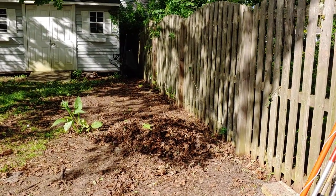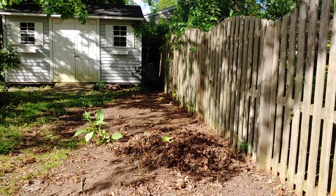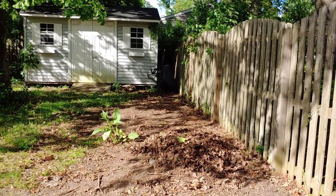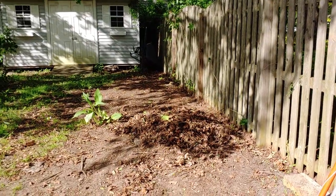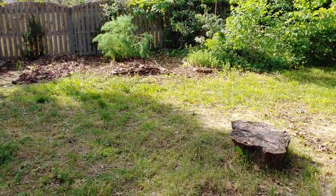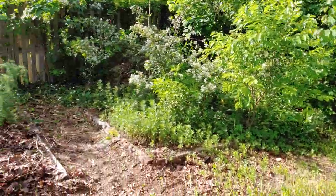That's a little lone comfrey sitting out there by itself. This was the site next to that bed where my compost situation was. I'm not really surprised that so much sprang up in this area because of all the seeds from the compost, and because the soil was fantastic because of the compost.